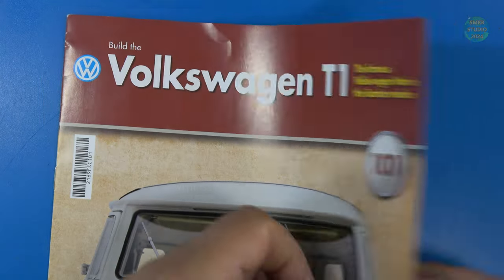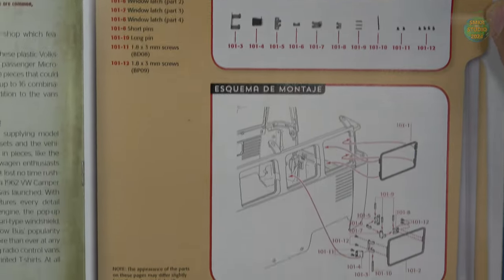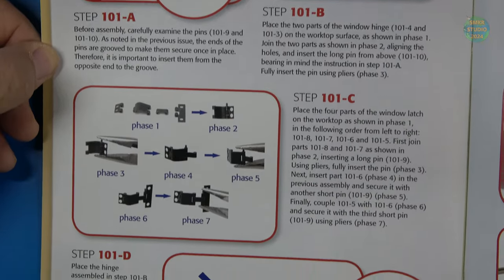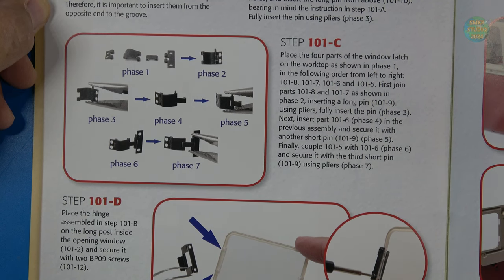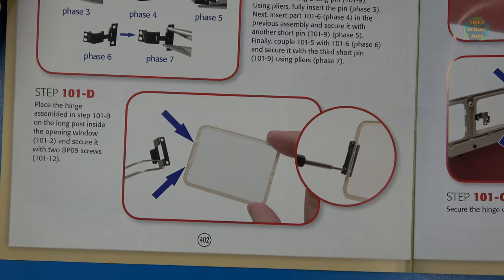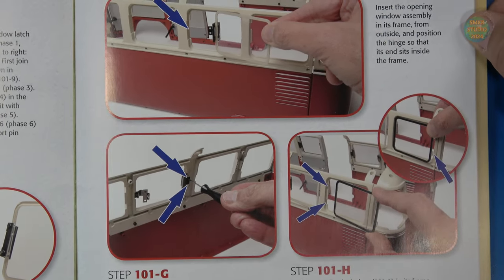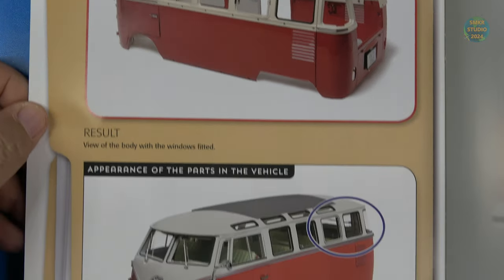Let's look at the build instructions for stage 101 — left side windows. Looks like we have one snap-in window and one hinged window. Here are the instructions for assembling the hinges: three phases for the top one and seven phases for the bottom one. I'm not going to show you my assembly of this because you've already seen it previously in my build, but if you have any questions don't hesitate to comment down below. We'll install the hinged window first, put some screws in on the back side, then snap in the other window.